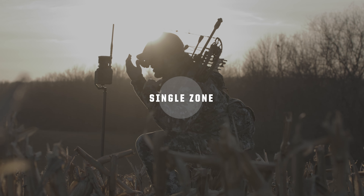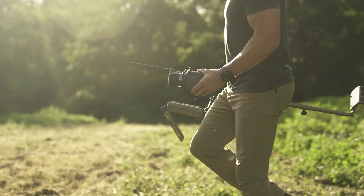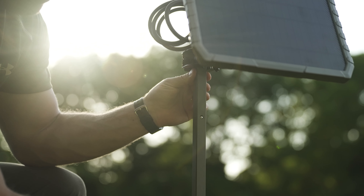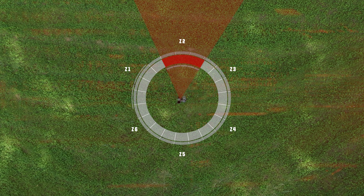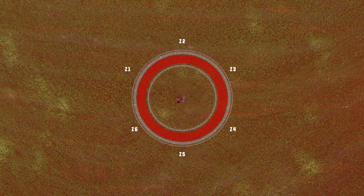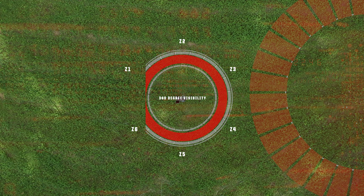360 mode provides a full-circle look at the surrounding area, ideal for placement in food plots or open areas when paired with a vertical mounting solution. It works by detecting movement from anywhere around the camera, and then the camera rotates clockwise to capture images from zones one through six for full 360-degree visibility.